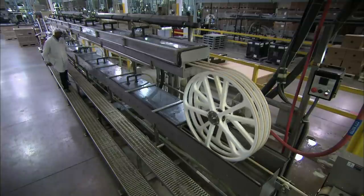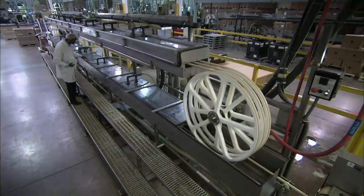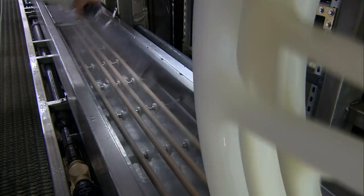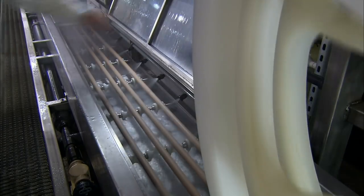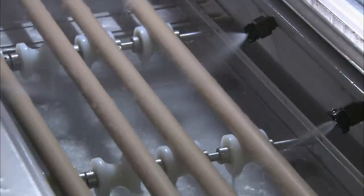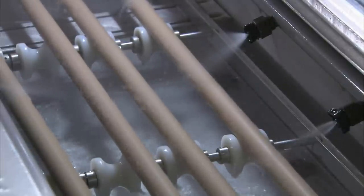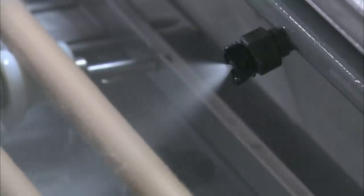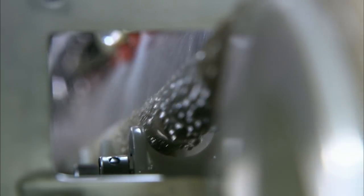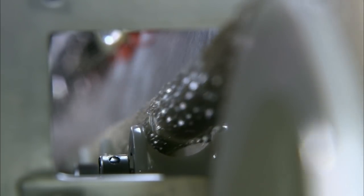The rod now enters a final cooling phase. It travels in several loops past nozzles spraying cold water. As the rod cools, it shrinks to its final size — a diameter of between 22 and 23 millimeters, designed to fit snugly inside the standard 18.5 millimeter bottle opening.